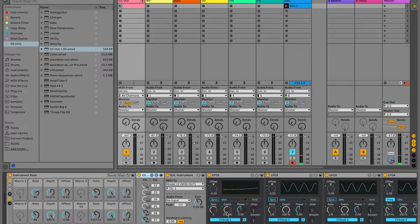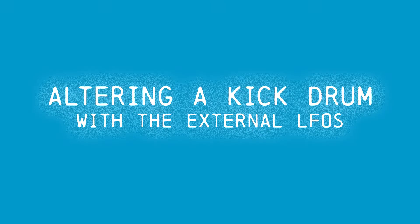So four LFOs that I can control from the mini lab keyboard then control four parameters or more on the Pulsar. That all seems to be working well.